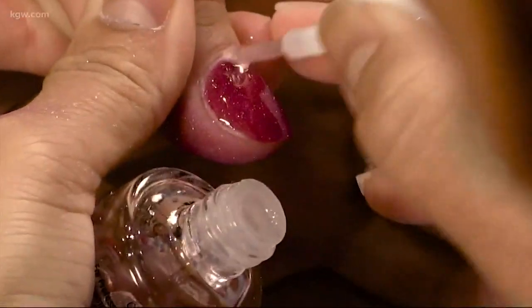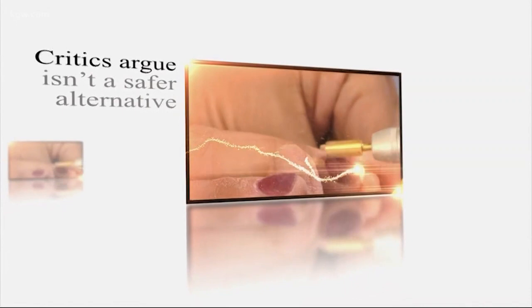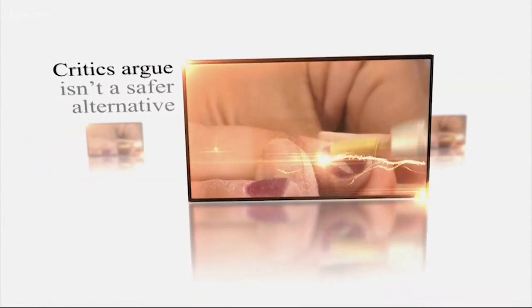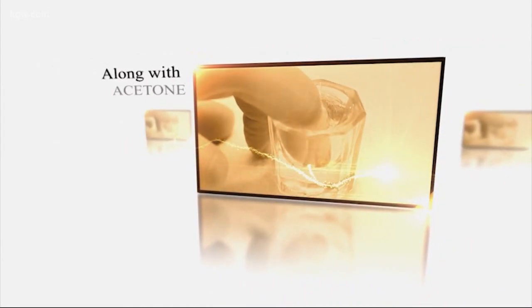Everybody is reluctant to try, but once they do, they love it. It's a hybrid between acrylic and shellac — basically it's strong, just like regular acrylic, but it comes off a lot easier than shellac would. Critics argue that this isn't a safer alternative because some salons use a drill along with acetone to get it all off, and the process still involves acrylic.